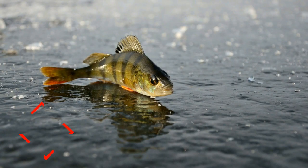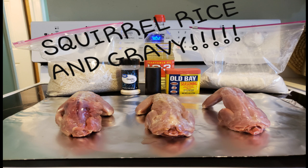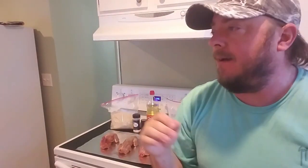We got squirrel tonight, baby! Squirrel catch, clean, and cook edition. What's up guys, it's Jay the Fat Fisherman coming back at you again tonight. I'm gonna cook up some squirrel rice and gravy, and I'm gonna make it the simplest and easiest way. If you're from the south, you love rice and gravy anyway, so why not add a little bit of squirrel meat to it?